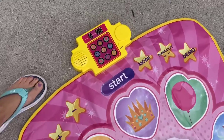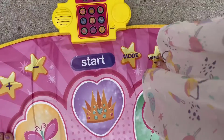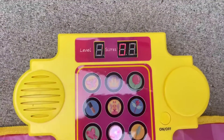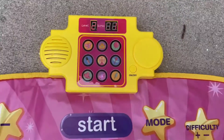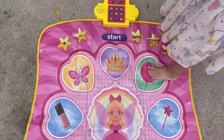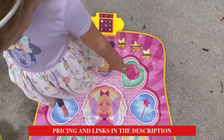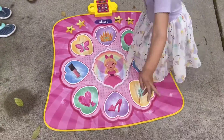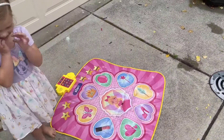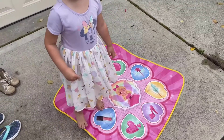Alright, so look — we can hit this button to turn it on. We can hit different modes; you can see up here this is where it's going to change. Let's press start. Look, do you see how it lights up? It's like a piano — is this the piano mode? Do you like that? Are you on the piano mode making some songs? Keep going, let's hear your song!